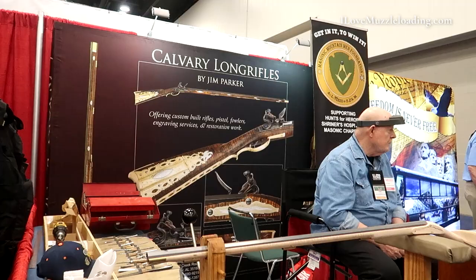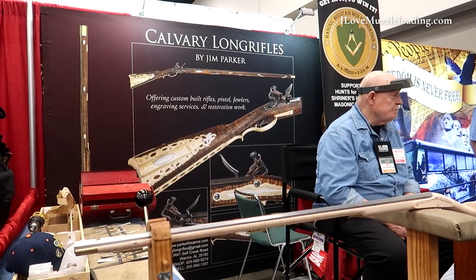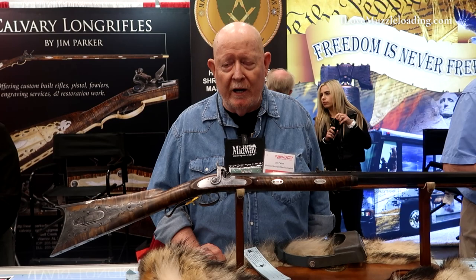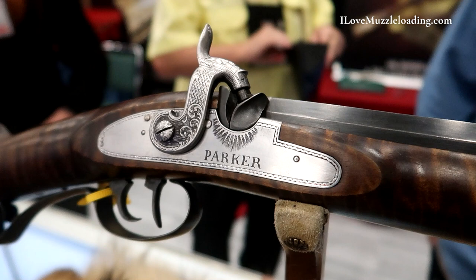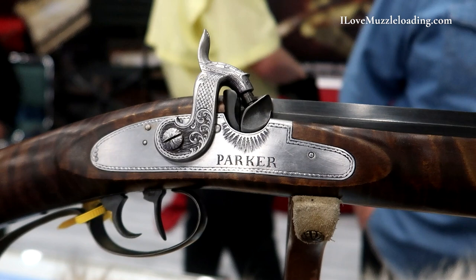This particular rifle is to celebrate the Hawken anniversary of Sam and Jacob Hawken's shop. I think they started in 1823, so this year is going to be the 200th year anniversary of their efforts. We wanted to make a special Hawken to try to raise money for the Children's Hospital.